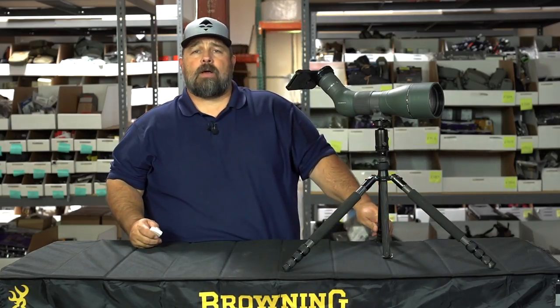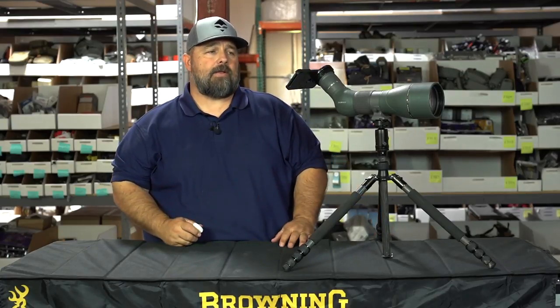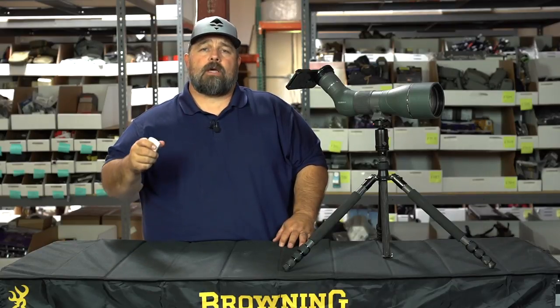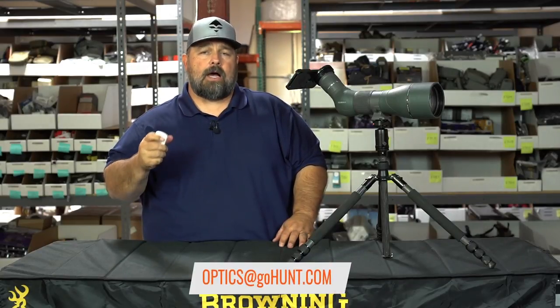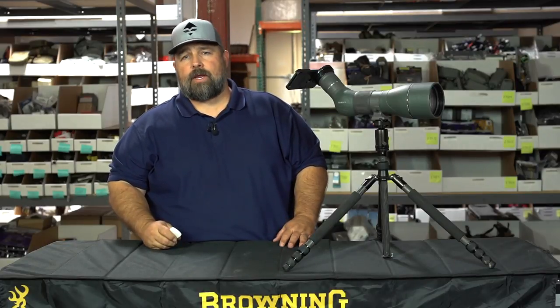If you have any questions for us, please go to the GoHunt website for the different sizes and cases that we have available. Go to our YouTube and subscribe, leave questions. Please email us at optics@GoHunt.com. And again, this is Cody from GoHunt, your new optics authority.